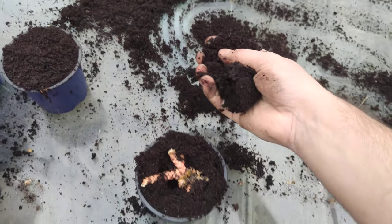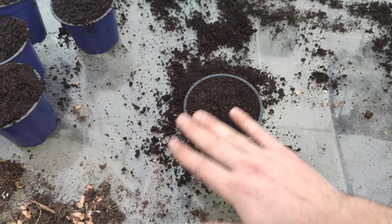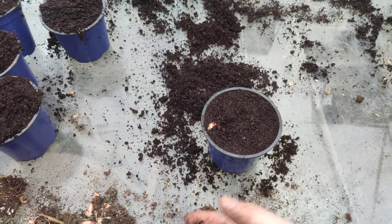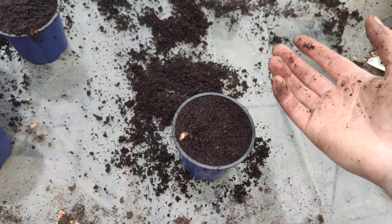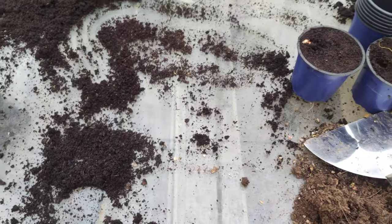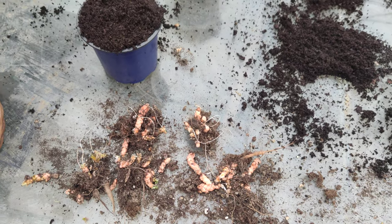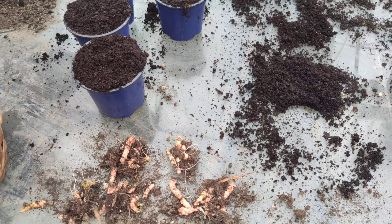Now I'm going to put some dirt on and tamp it down a little bit. The plant is at the same height as the pot — I don't want the plants sticking out above the pot because that doesn't look nice and doesn't help the plant either. I have four or five left to plant. Thanks for watching, I hope you enjoyed — goodbye, and please subscribe.